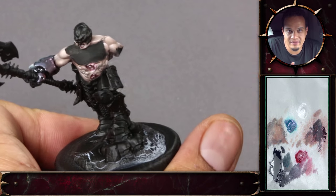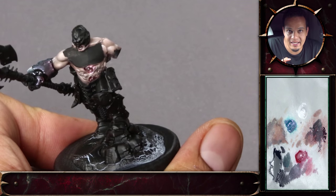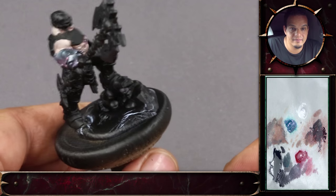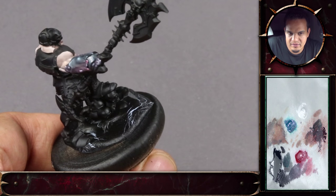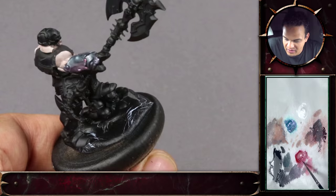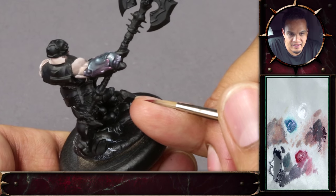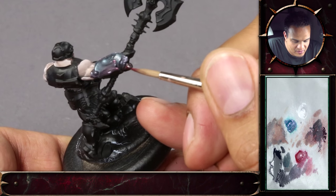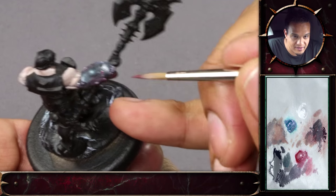Stuff like that is important when you think about the composition and contrast on the figure - where you want the spotlight to be. And literally it's like painting a spotlight: where you want the attention to be first, you paint it higher in contrast and lighter in color. These are some really impressive sculpts - they're so detailed. Every time it's quite astonishing what Games Workshop creates from plastic, which really is the top standard for plastic figures.